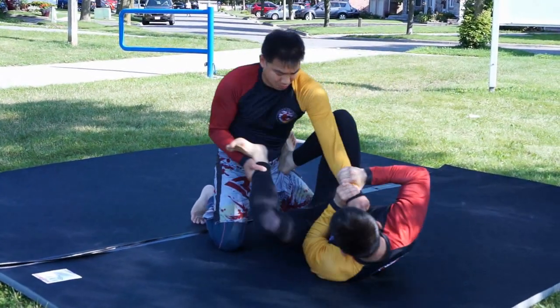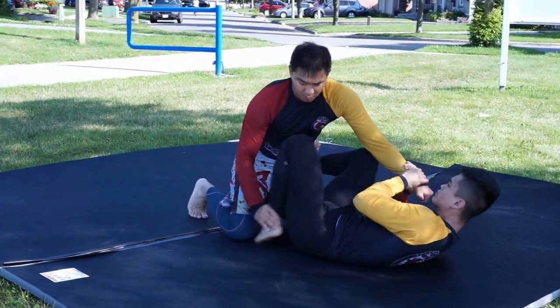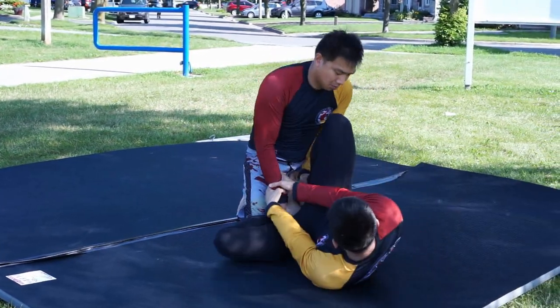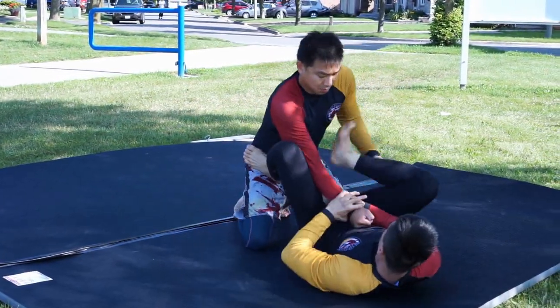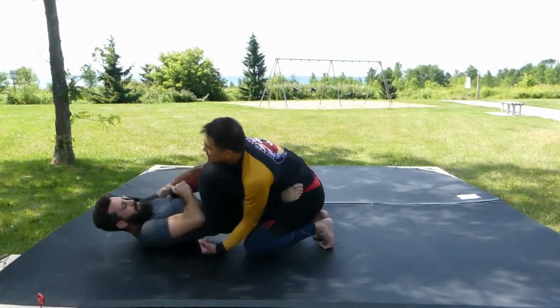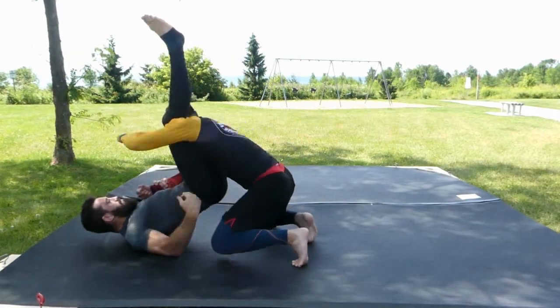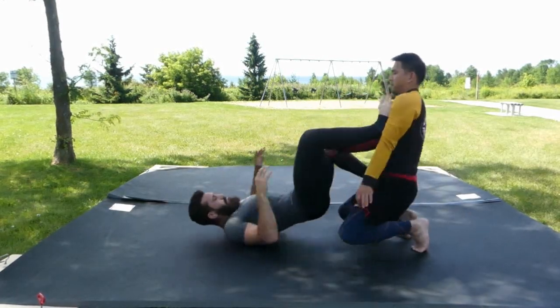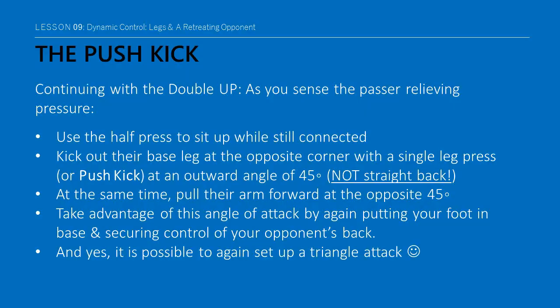If you're able to maintain or re-establish a 2-on-1 control, you can then pummel your legs to stable positions on the opposite side — such as the collarbone, back to the hip, and even the knee. This will keep your opponent guessing and give you multiple options as you half-press and sit up or return to your back. A retreating opponent is only a good thing if you continue to track them. As you sense the passer relieving pressure or trying to suddenly back out, use the half-press to sit up while still connected.